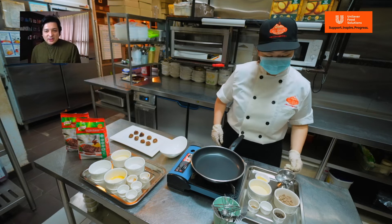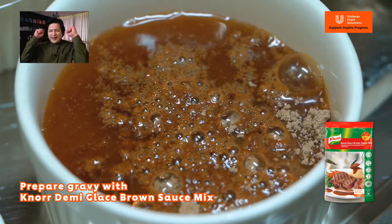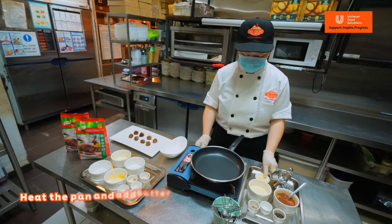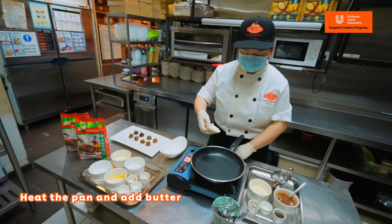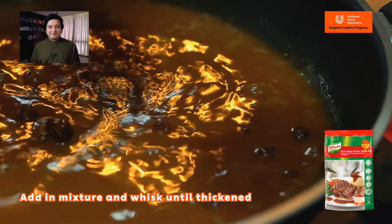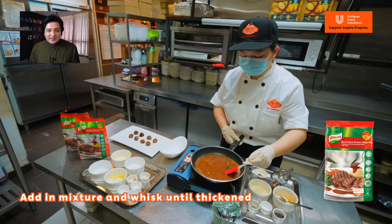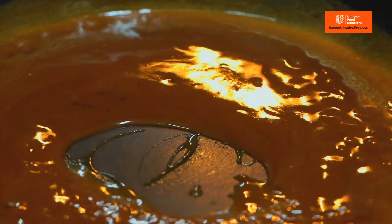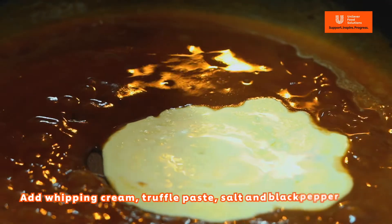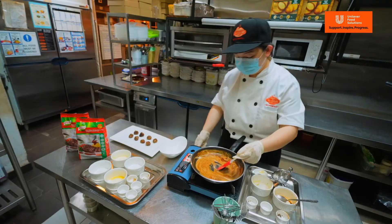For the gravy, we mix Knorr demi-glace brown sauce mix and water. Then we heat the pan. Add in butter first, then the brown sauce and whisk for a minute or two until it thickens. It's nice and thick. Add whipping cream, then truffle paste — truffle makes everything even better. Salt and pepper. Stir and add the meatballs.